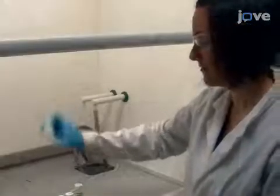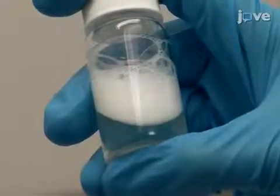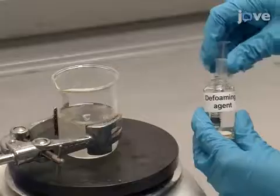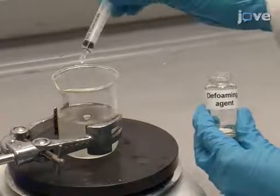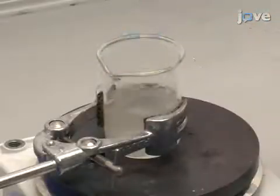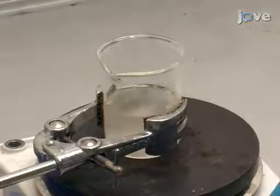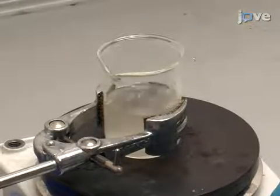Subsequently, test the ink by hand-shaking an aliquot in a closed container for 60 seconds. If any foam is observed, add another 0.5 grams of the defoaming agent to the ink. After the shake test, stir the ink solution for 8 hours at room temperature with a magnetic stirrer to ensure homogeneity.